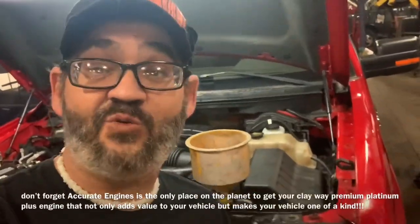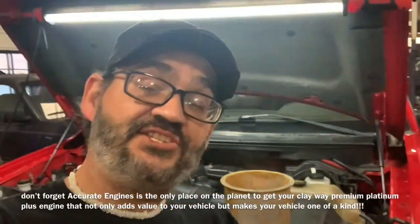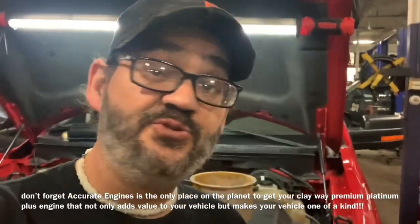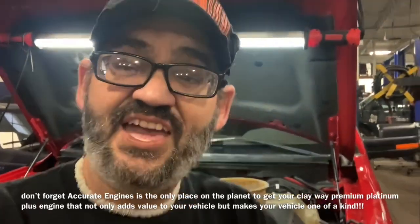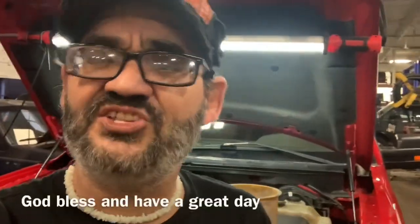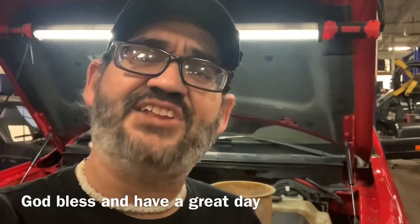It's run for a while — we checked the heat on the inside and it's working great. Remember, if anyone else can do it, you can do it too. If you've got a question hit me up on Clay's AC and Auto Repair on Facebook Messenger. If you ever need anything done to your vehicle, check me out down here at Accurate Engines in Grand Rapids, Michigan. God bless and have the best of days.